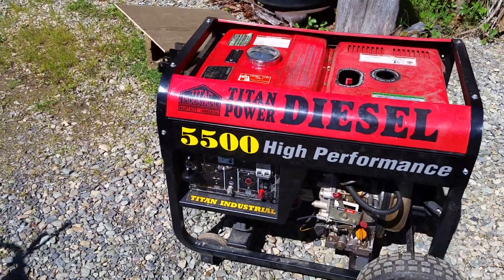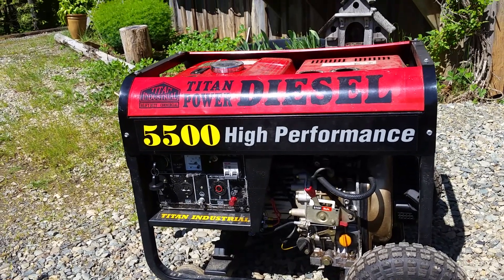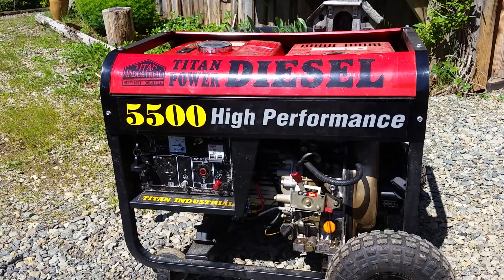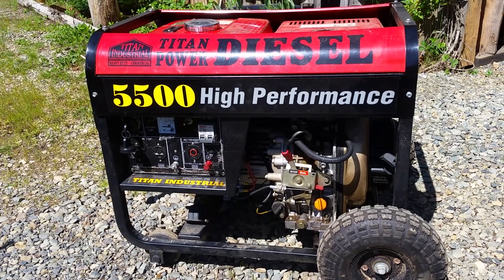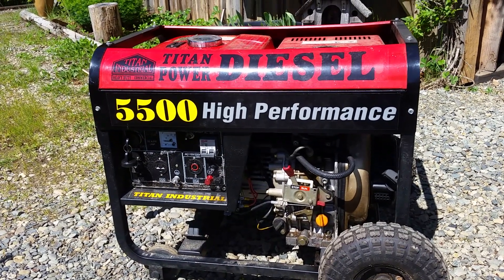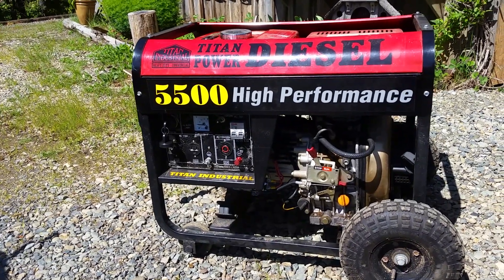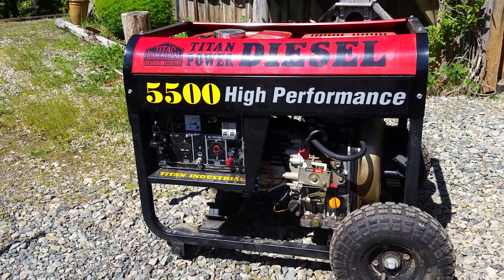I've had this diesel generator up at the chicken coop and it died on me. The motor was fine but it quit putting out power. It's amazing to me how often these inexpensive generators fail — it's usually something simple, not catastrophic — but the reliability is just so poor compared to a name-brand generator. For me it starts out with Honda being the very best, or military generators. All the military generators are better than the ones you can buy at Home Depot.